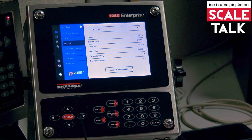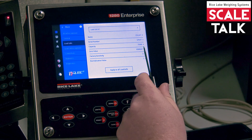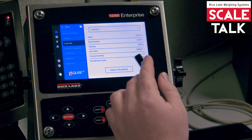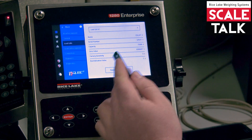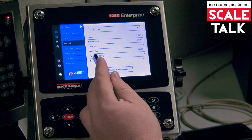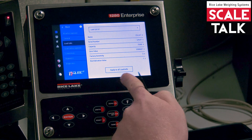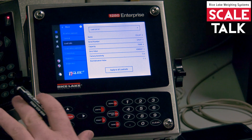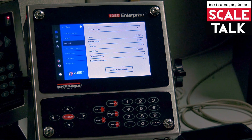Under load cells, you can see that it lists the capacity for just one cell, but all of them are set to that. So if you had four 50k cells, you can set that once. You can set your millivolt per volt, and then there's an 'Apply to All Load Cells' button on the bottom that sends all the configuration to all channels.